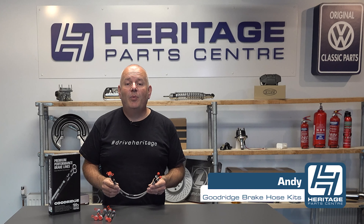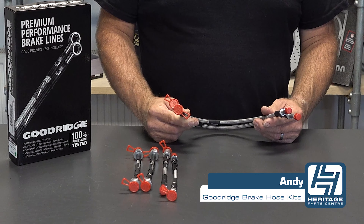Hi, I'm Andy from Heritage Parts Centre and today I'll be talking to you about the Goodridge Stainless Steel Brake Hose Kits.